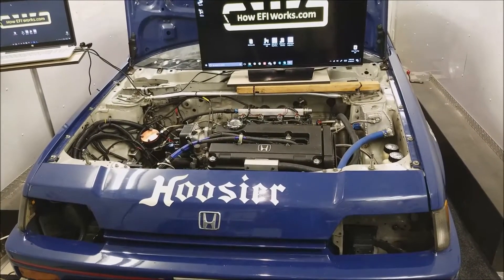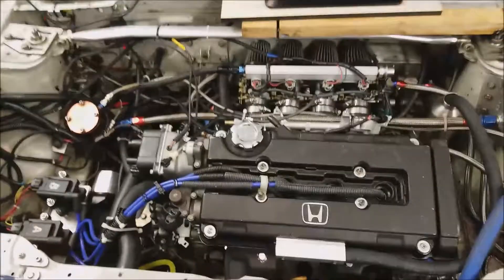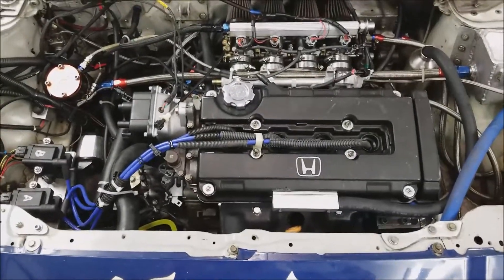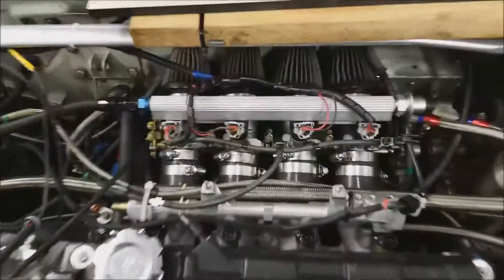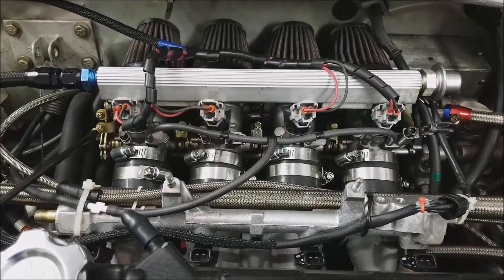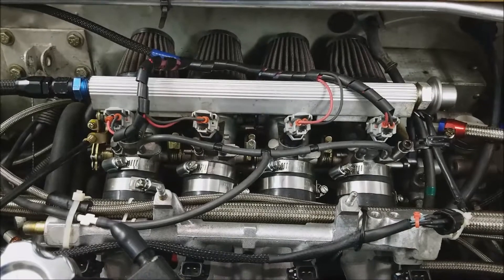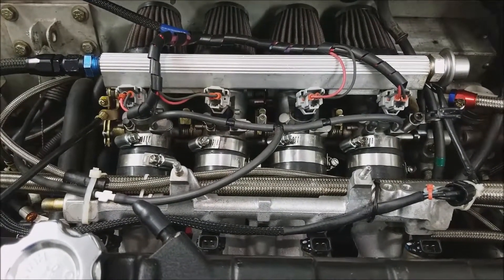1985 Honda CRX. It has a Honda B18C Type R motor running Megasquirt's AMP EFI Ultimate MS3. It is on a set of motorcycle ITBs — believe they're Gixxer throttle bodies.